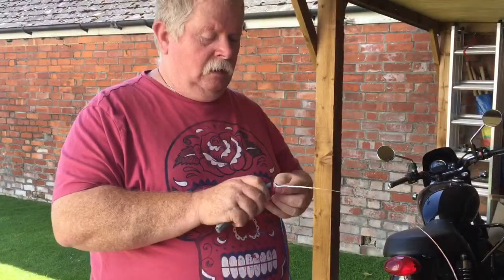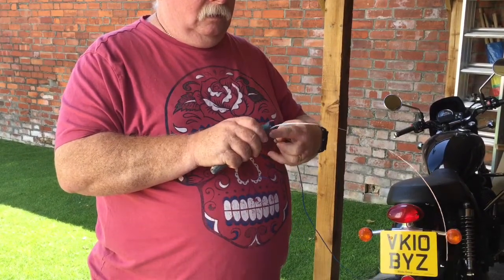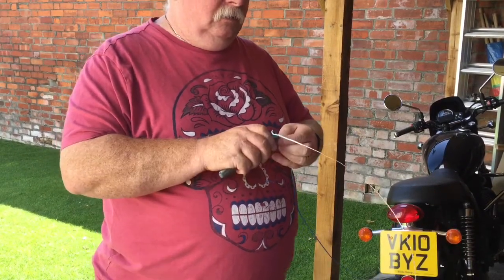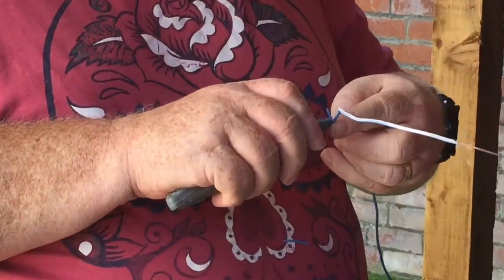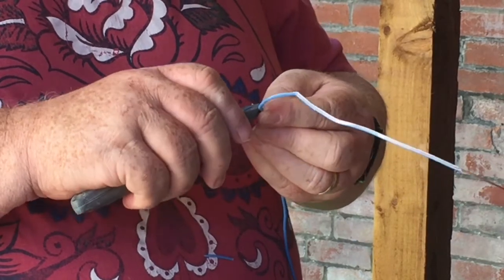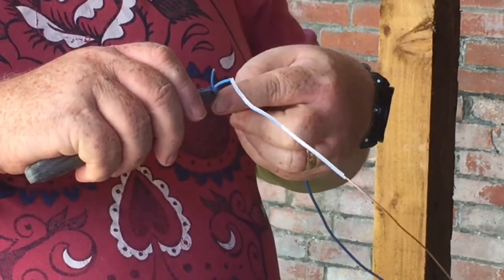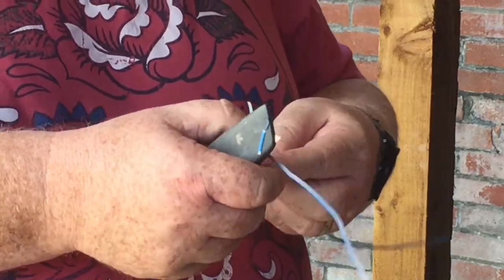Here we have Dave working on stripping the cable — getting the copper out of that twin-and-earth. It's pretty tough going but we've been getting there.